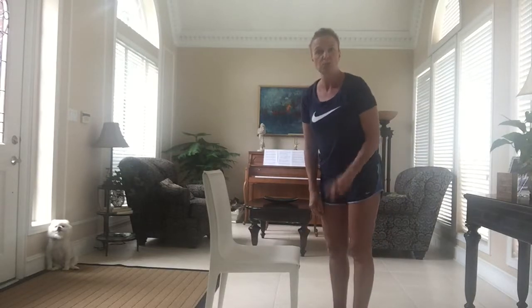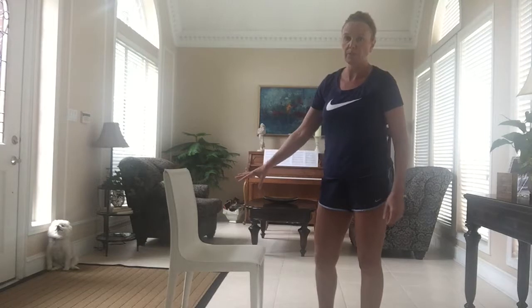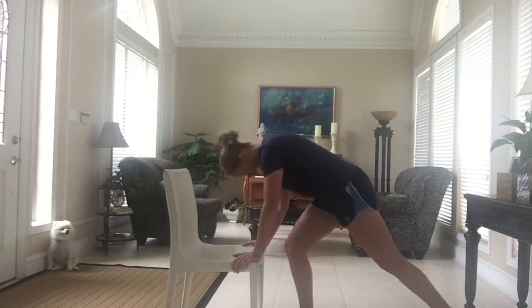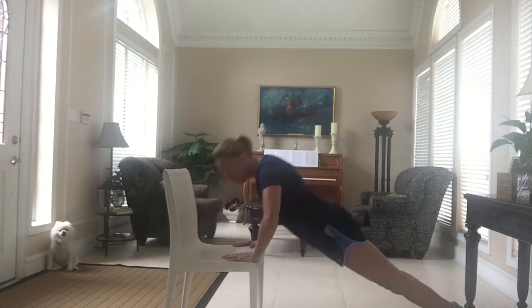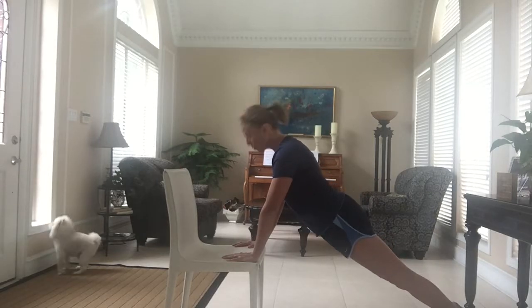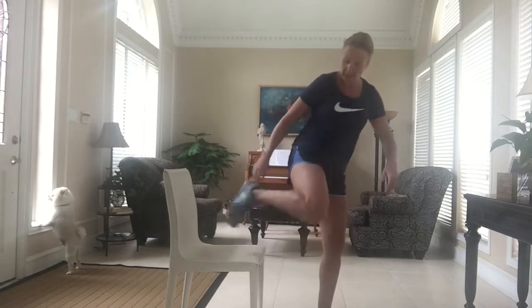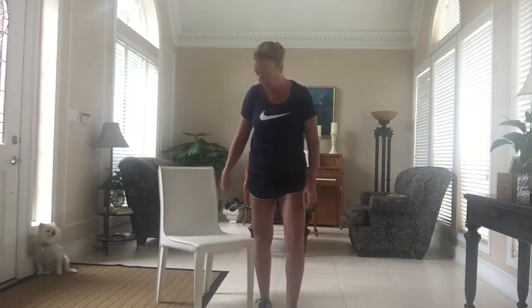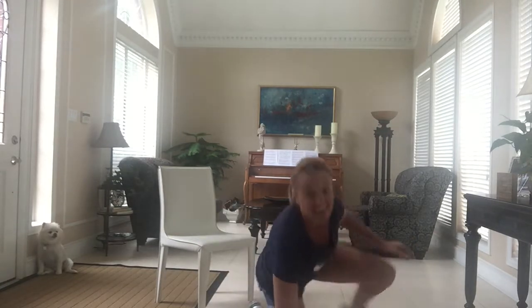The next exercise is push-ups off the chair. There are two different ways you can do it. Make sure the chair is either on a piece of carpet so it doesn't move, or against the wall. Progression one is push-ups with your hands on the chair, keeping your head in line with your neck — your chin is not up or down, just straight. If that's too easy, try progression two: put your feet on the chair and do your push-ups that way. I hope you saw that.